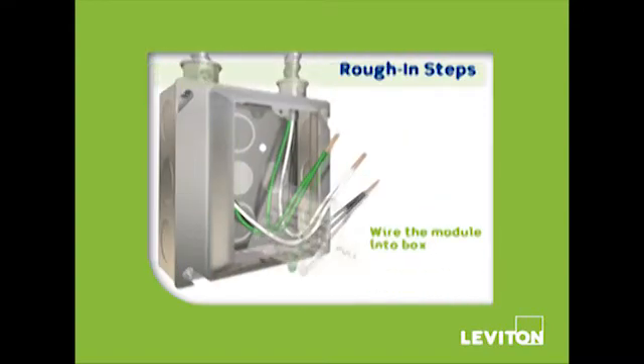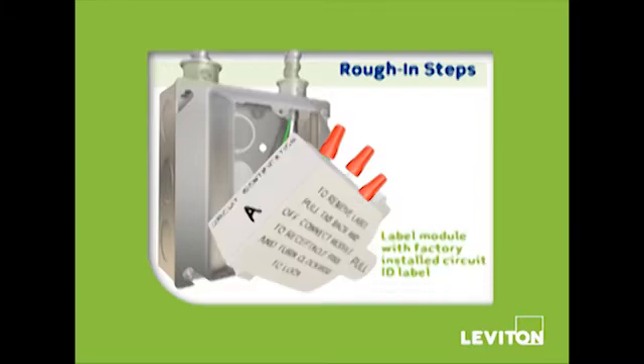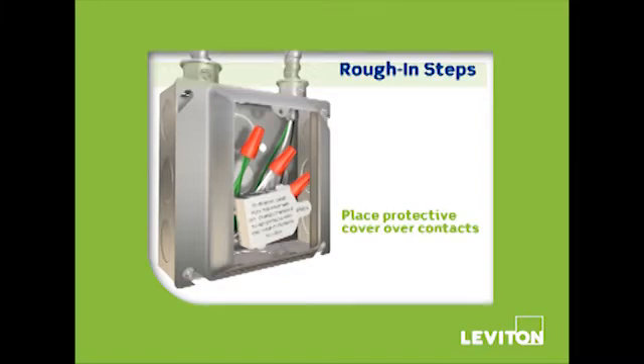First, wire the module into the box during rough-in. Then, test the circuit and label the module using the factory-installed Circuit ID label. Next, place the protective cover back over the module's contacts.